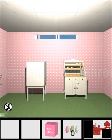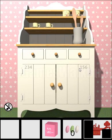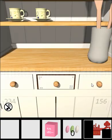Let's solve these puzzles here. We can see 1, 5 and 6 on the right side and 2, 3 and 4 on the left side. This is used here for these drawers.